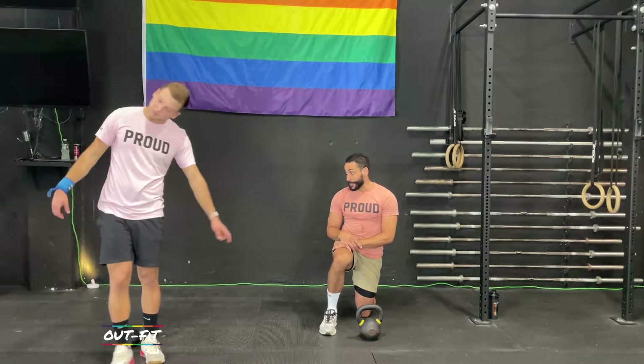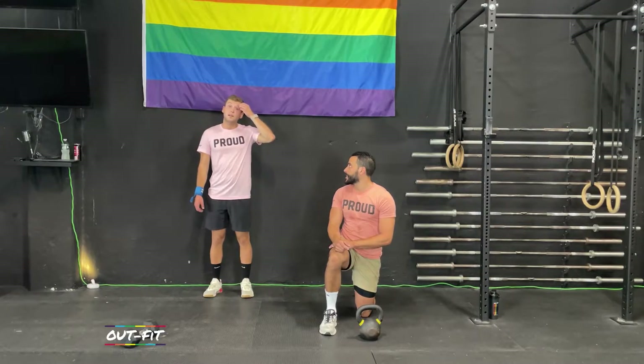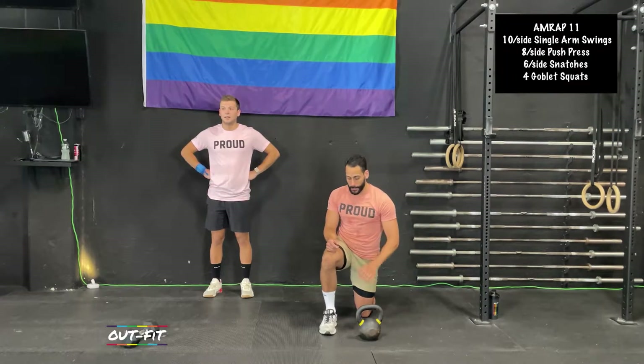11 minutes — trying not to put it down. This is the last time we're doing this format in the boot camp challenge because next week we need to do our retest. We've got 20 seconds until we're going. It's going to be a big one today. Starting with single arm swings in 15 seconds.